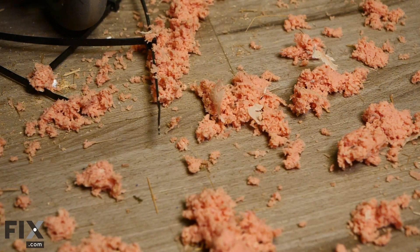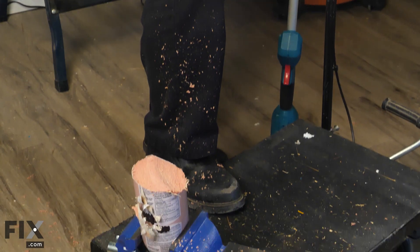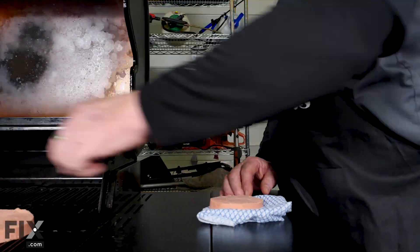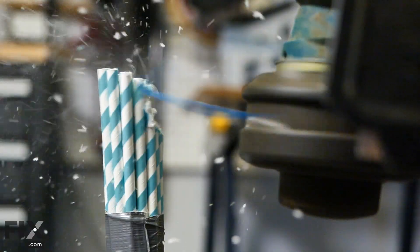You might have found that hilarious, or you might have found it a little on the gross side, but it does make the point: safety first. Now we can't let that meat go to waste. Thanks for watching today's video.